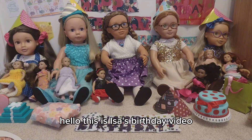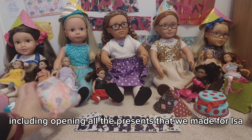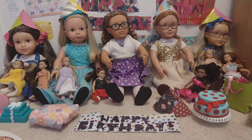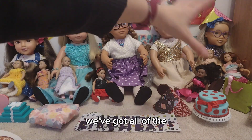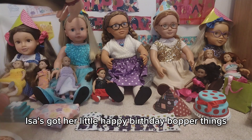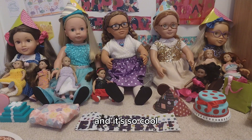Hello, this is Issa's birthday video and we've got lots of things that we're going to be doing today including opening all the presents that we made for Issa, and also a few Our Generation and Designer Friend sets that we're going to be opening as well. We set up for Issa's birthday — as you can see, we've got all the posters and banners in the background, everybody's got party hats on, Issa's got her little happy birthday bopper things, and Issa's sat on the sofa and we're all in party dresses. It's so cool.